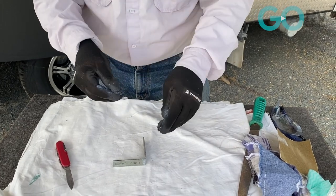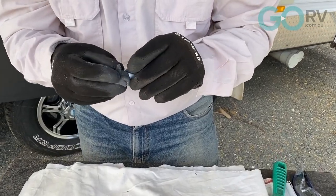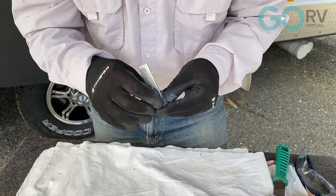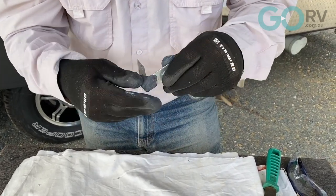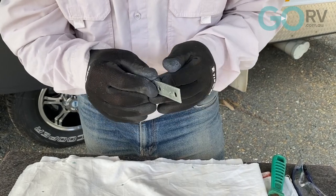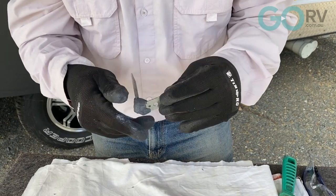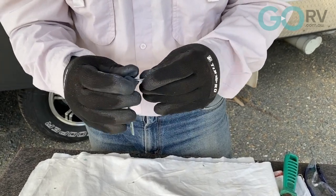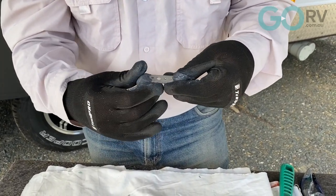That's about ready to go. Now this one is a little bit different - we've got three to five minutes to work with it, it goes off a lot quicker so we need to move fast. I've cleaned it all up and I've got the putty. Because it's an L bracket I'm going to split it - put a bit around the back here, work that into position, and a bit underneath, then join the two together and continue to work it into shape. Once this goes off and hardens you can file it, sand it, grind it, or drill it. That's looking pretty good for what I'm wanting to achieve.